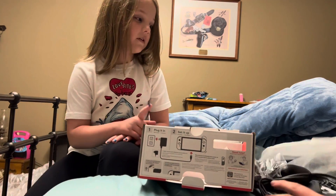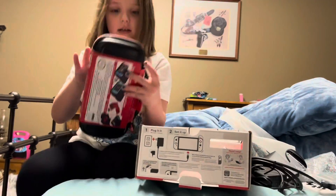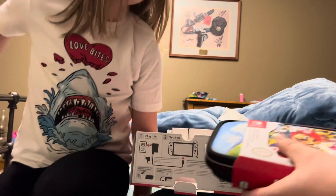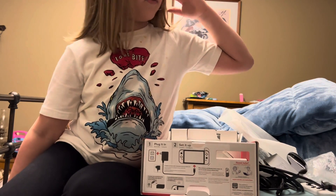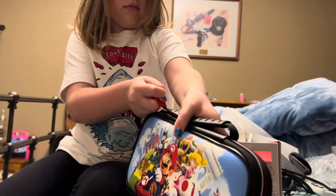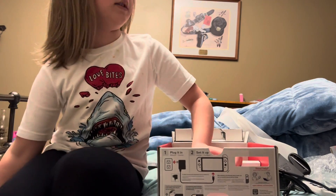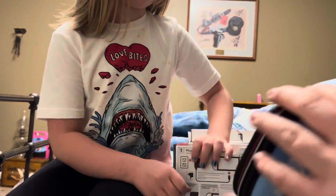You have your Switch controller and then you have your little wrist straps to slide onto the side of the Switch. Let's check out the case — it's not very easy to open. There we go, oh yeah, really cool design. It's tied up — why would they put that on there? So no one can unzip it. Here's the case, it's a cool Mario Kart design. I would open it but I don't have any scissors.